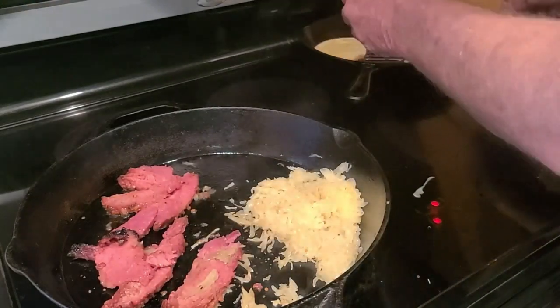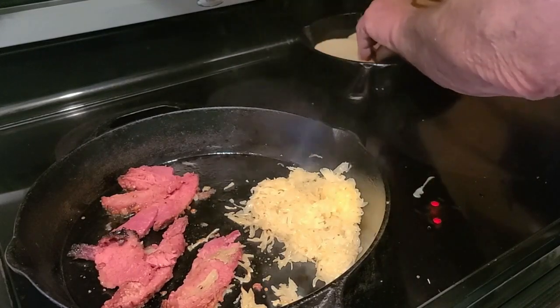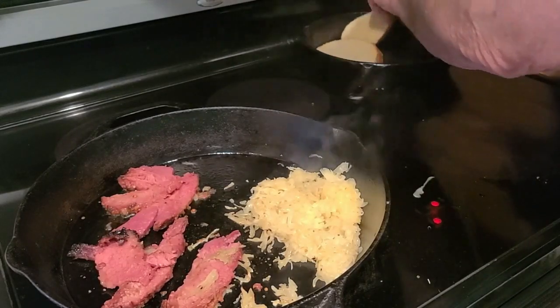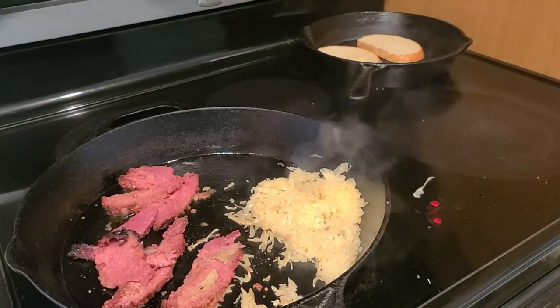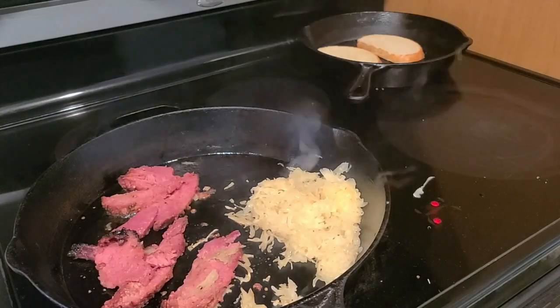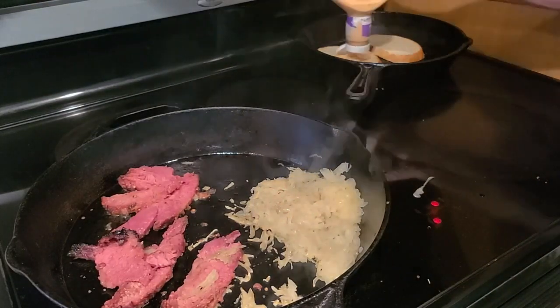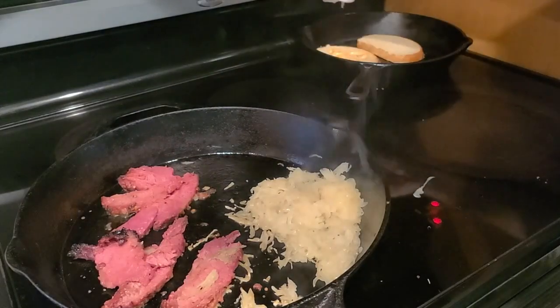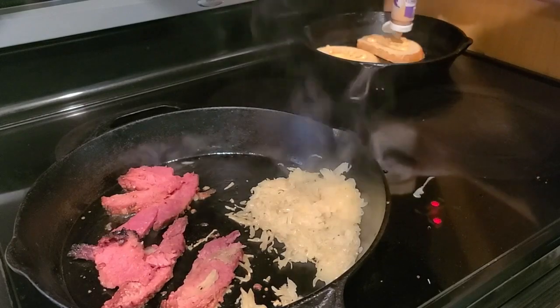Check the toastiness — okay, it's nicely toasted on that side. Now get your thousand island or Russian dressing and put a little bit on each slice. That's good enough.